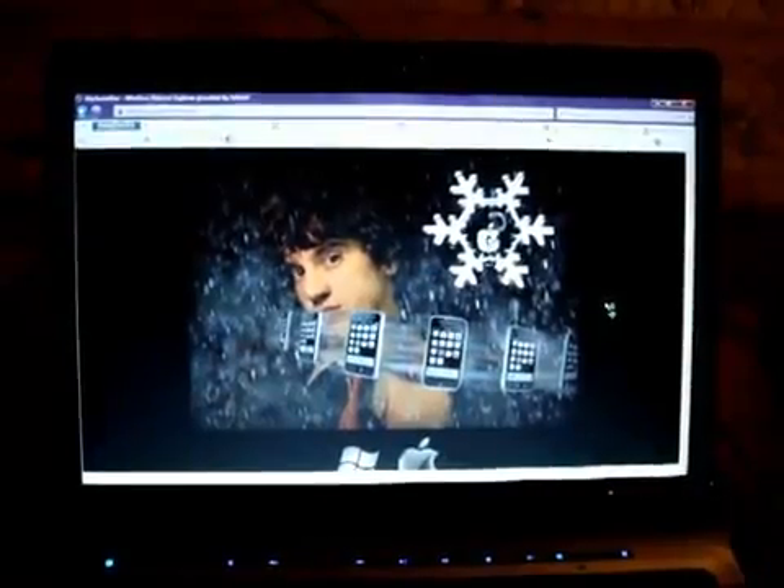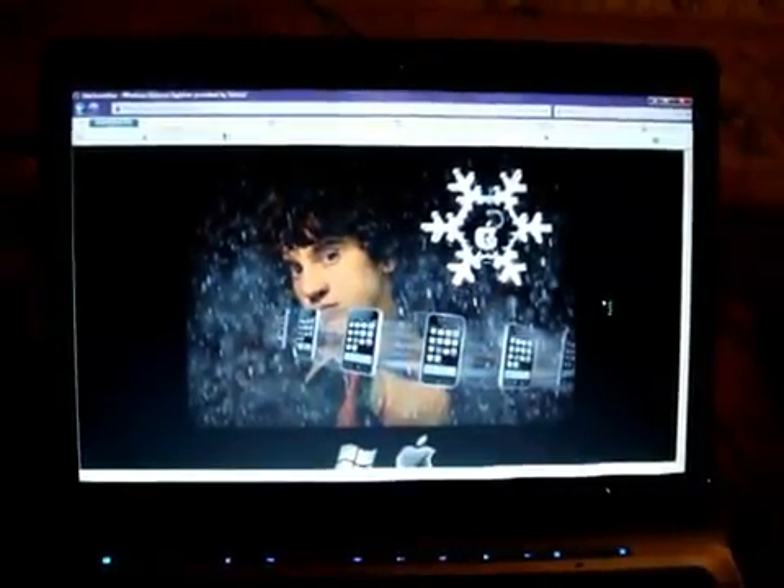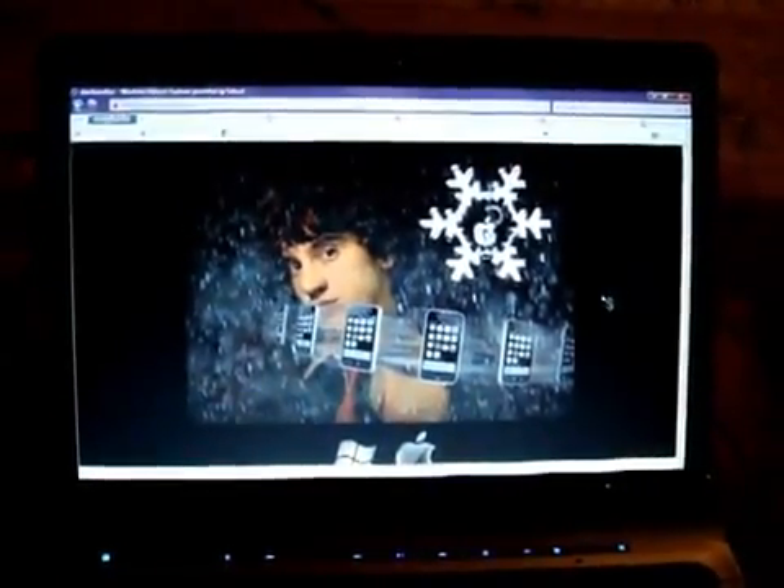This works for iPhone as well: 1st Gen, iPhone 3G, and iPhone 3GS. So guys, let's jump in and get started.